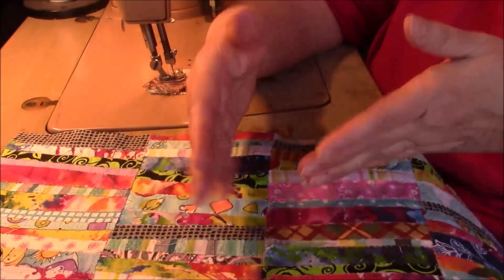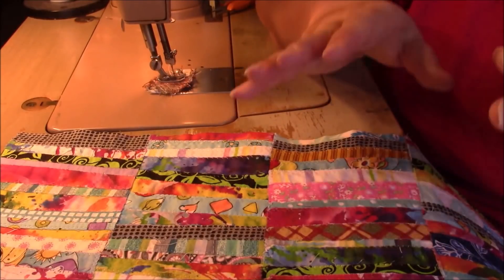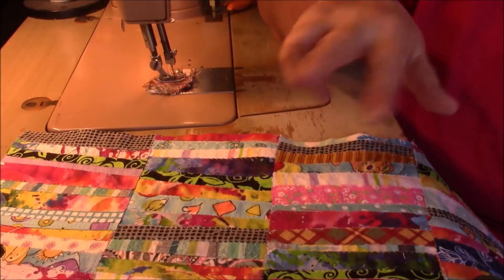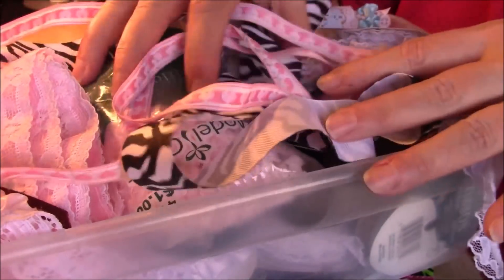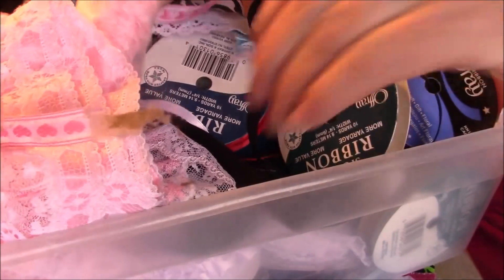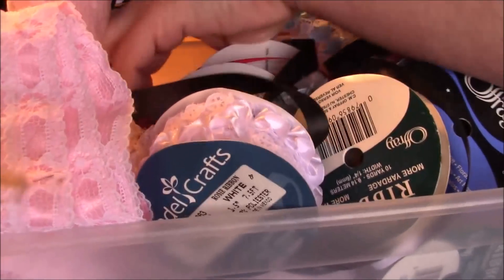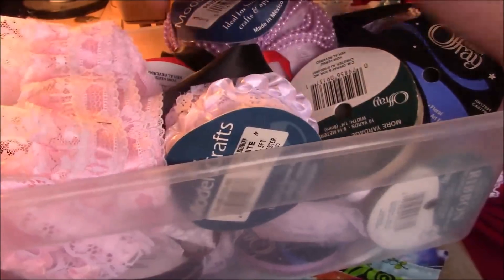If I used wider strips, scraps, ribbon, or whatever — instead of zigzagging on each edge, it wouldn't need to be zigzagged because it wouldn't fray. And instead of doing a zigzag in the center I think I'm going to take the time to do a straight stitch on each side. Let me go get my ribbon and lace bin. I have various things in here — scraps, ribbon, lace. I have a lot of ribbon. Oh, black — pretty cool. And more lace. I know I have more ribbon in there. Oh, look at this beaded ribbon. That's pretty cute. I'll never make anything with it. Let me pick something and we'll just get started.